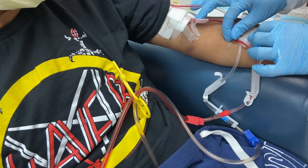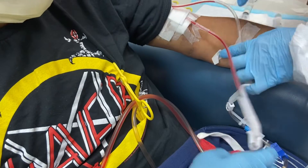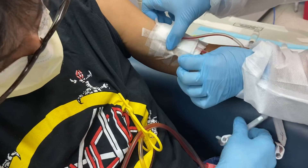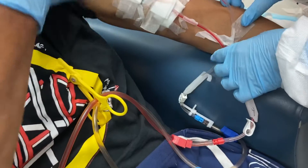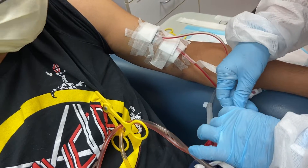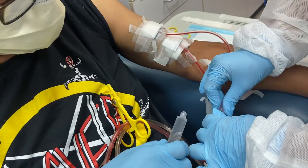Disconnect the arterial. Arterial here, Evelyn. Disconnect from here. I'm not doing the tape yet. You got your syringe ready?